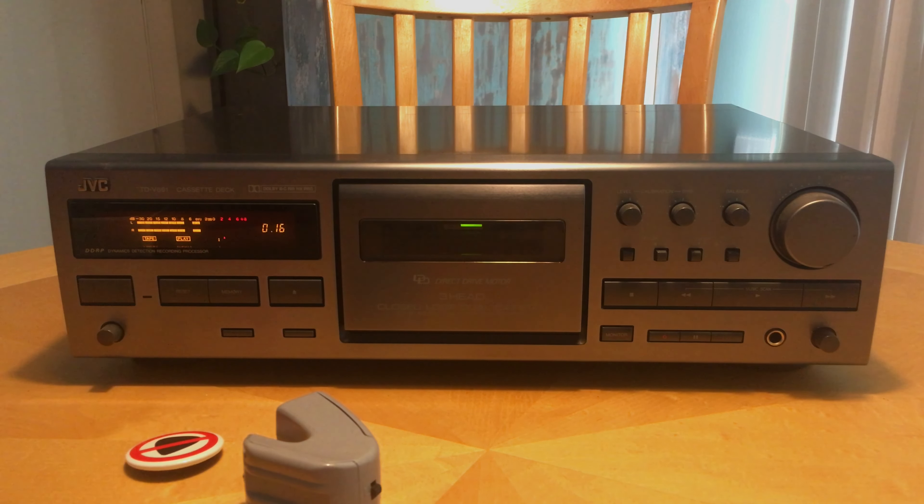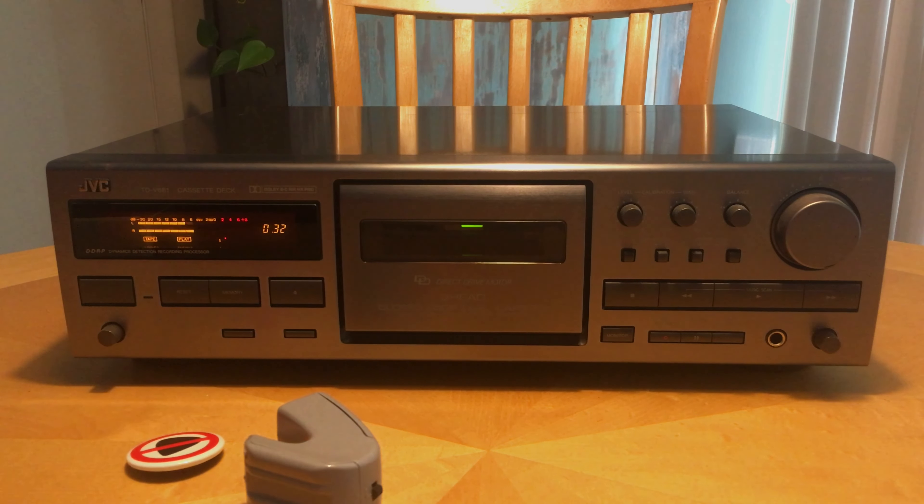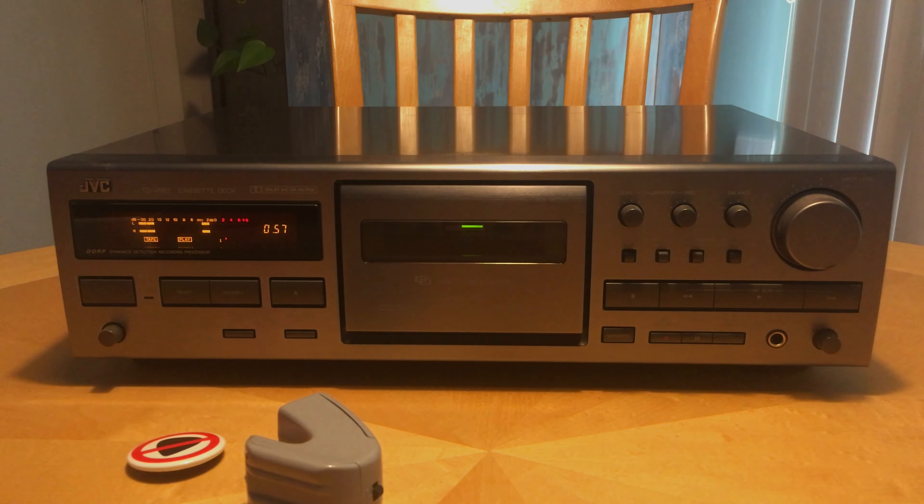Congratulations on your purchase of the E-Bow and welcome to the world of direct string synthesis, where infinite sustain is just the beginning. You can imitate bowing strokes and woodwinds. Get great guitar sounds. It's a whole new approach to playing guitar.